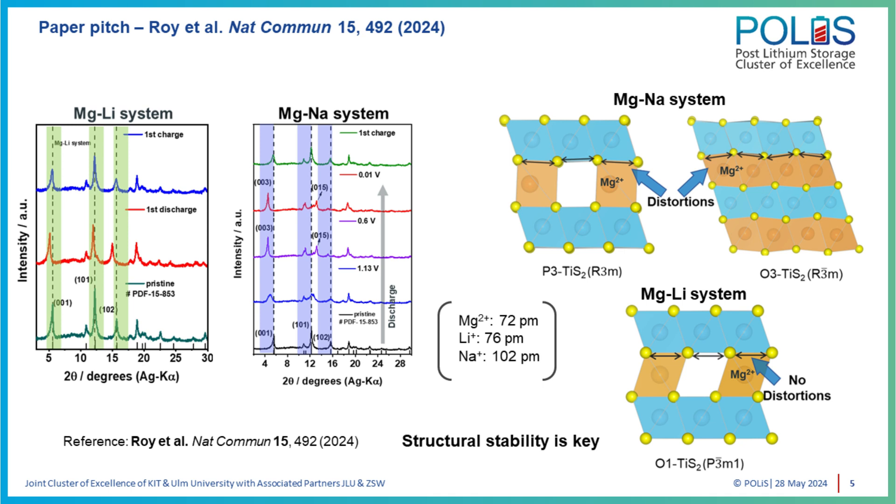Whereas in the magnesium-sodium system, we saw phase evolution taking place with progressive intercalation. The structure changed from its starting O1 phase to the P3 phase, and finally to the O3 phase. With this phase change, what really also changes is the coordination environment in which the ions get stored. Sodium's preferable habitat is the prismatic sites found in the P3 phase or the distorted octahedral sites in the O3 phase — but that's not the case for magnesium.